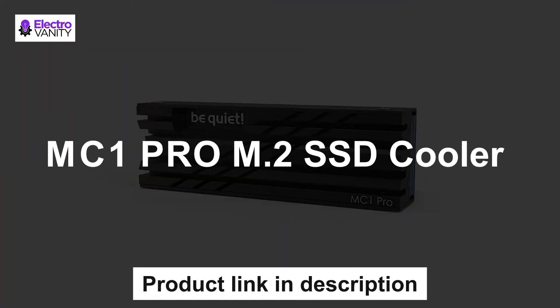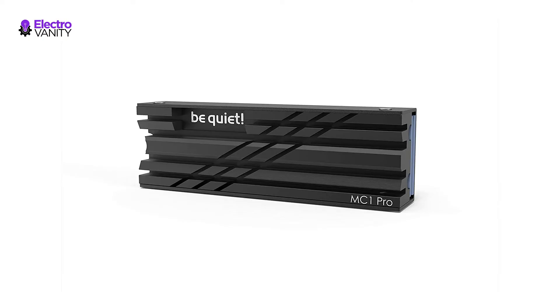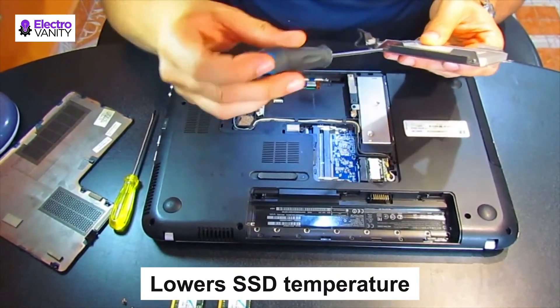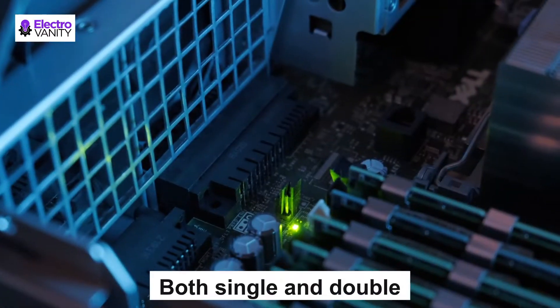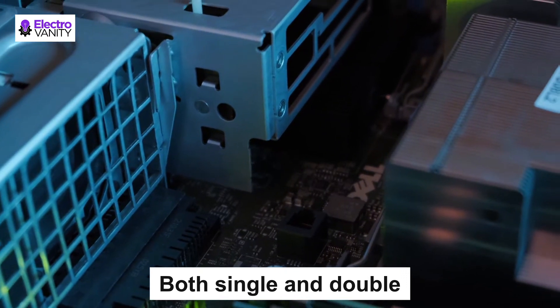The second one is the MC1 Pro M.2 SSD Cooler. It has an integrated heat pipe for even higher cooling performance, delivering lower temperatures for your M.2 SSDs. It allows maximum read and write speed and extended lifespan. It fits both single and double-sided SSDs and features an all-black finish for an elegant look.